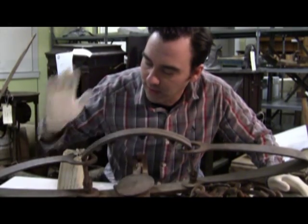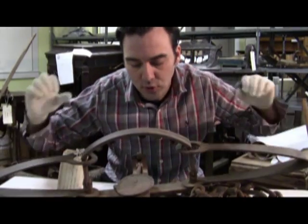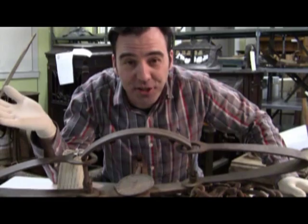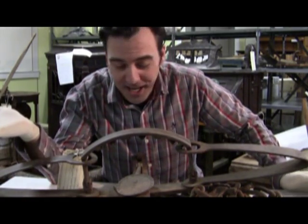Because of this lettering and this stamp here, it was produced between 1865 and 1888. I just wanted to show it to you because I thought it was really kind of neat.